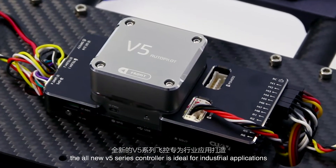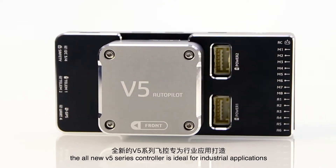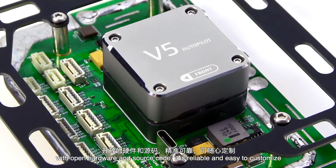The all-new V5 series controller is ideal for industrial applications. With open hardware and source code, it is reliable and easy to customize.